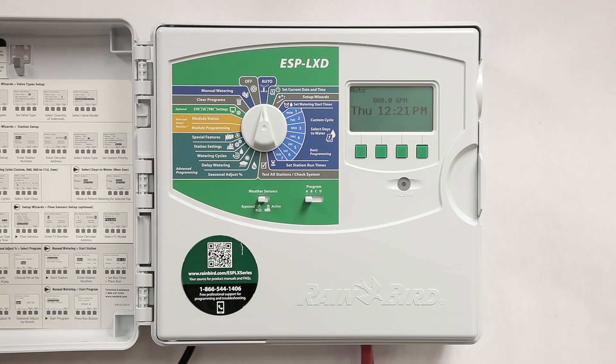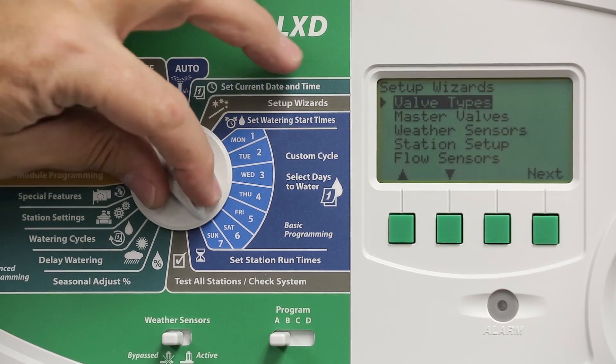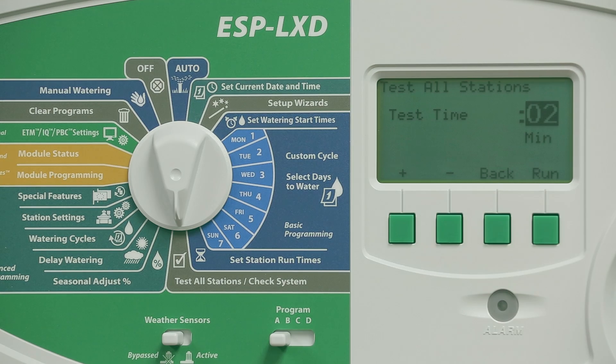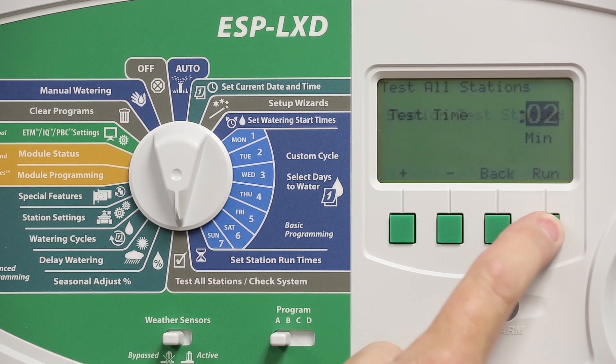After we've fixed all of our wiring issues we should test all of the stations. Turn the dial to test all stations / check system and select test all stations from the menu. The default is to run each station in sequence for two minutes, but you can adjust this between one and ten minutes. Press run to start the test.